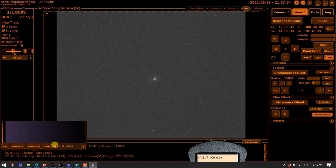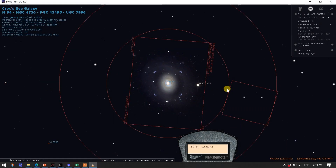The stars look very pinpoint. There's M94, more or less at the center of the image, and we're about ready to do another follow-up focus.